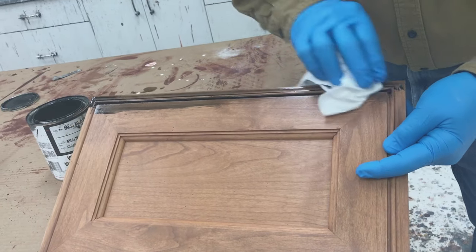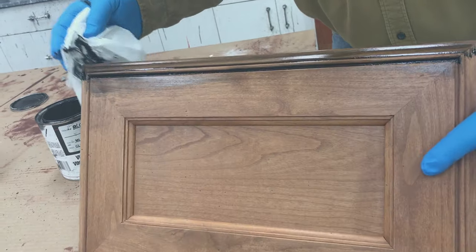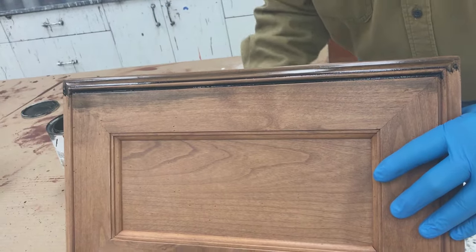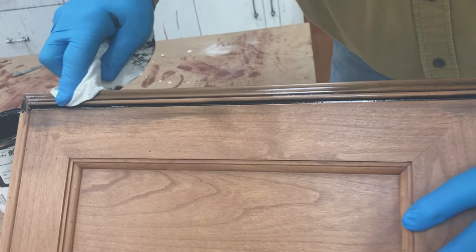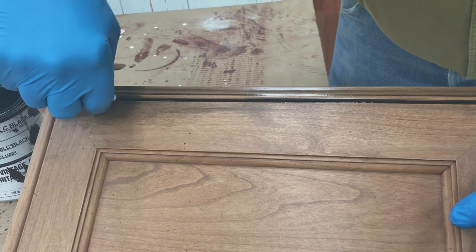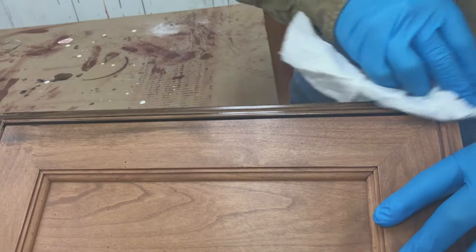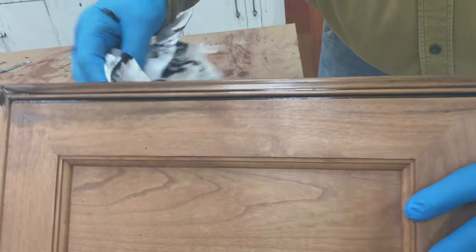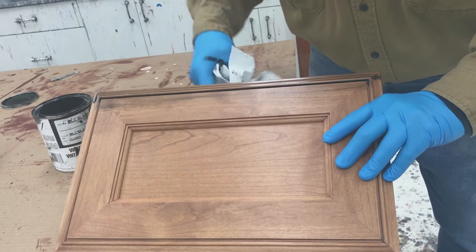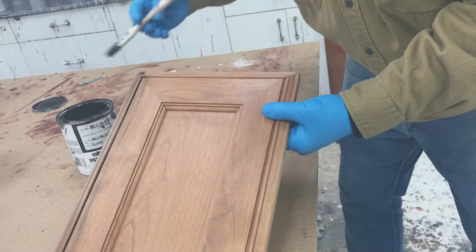What you want to do with your glaze is highlight the profiles. You want to wipe off the glaze from the flat surfaces but leave a little glaze in the profile. If you get too much in the channel, wipe some of that out. That's how we want our glaze to look all the way around the door — then we'll work on the inside, doing the edges first and continuing around.